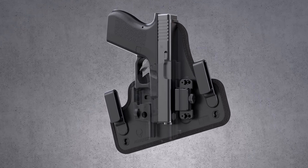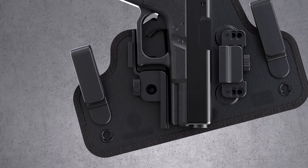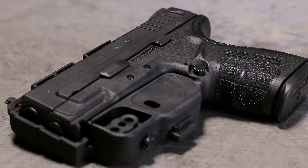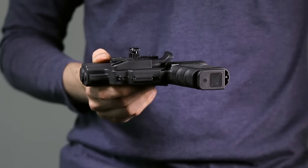This one-of-a-kind design provides full trigger guard coverage on both sides of the gun, providing a new level of passive safety for hybrid holsters. We also include a removable thumb release with every starter kit.